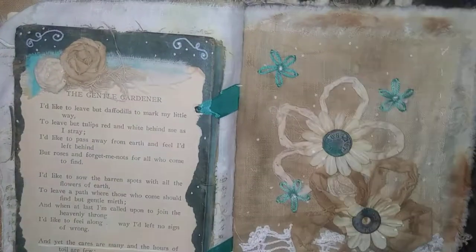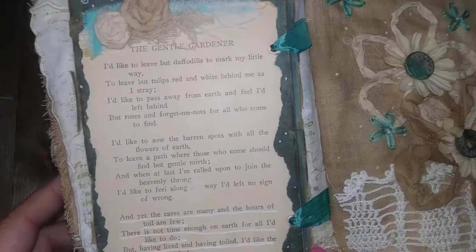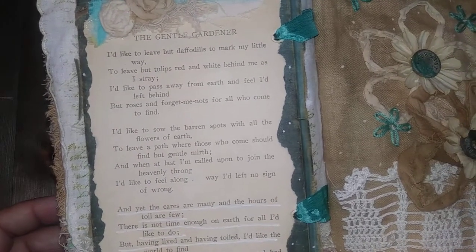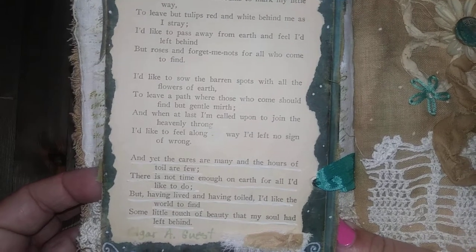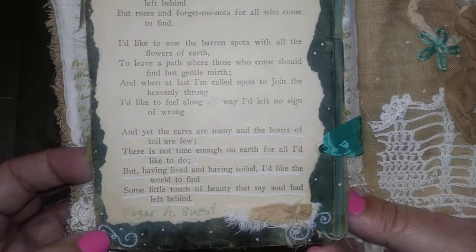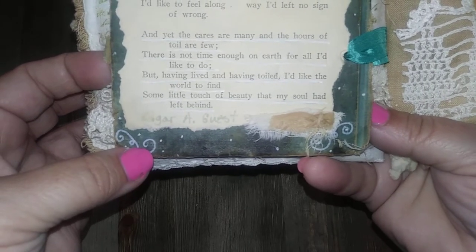Here is a garden page. This is a book page from an antique poem book by Edgar A. Guest — probably my favorite poet. This is probably my favorite poem ever; it's called 'The Gentle Gardener.' It says: 'I'd like to leave but daffodils to mark my little way, to leave but tulips red and white behind me as I stray. I'd like to pass away from earth and feel I'd left behind but roses and forget-me-nots for all who come to find. I'd like to sow the barren spots with all the flowers of earth, to leave a path where those who come should find but gentle mirth. And when at last I'm called upon to join the heavenly throng, I'd like to feel along the way I'd left no sign of wrong. And yet the cares are many and the hours of toil are few; there is not time enough on earth for all I'd like to do. But having lived and having toiled, I'd like the world to find some little touch of beauty that my soul had left behind.'